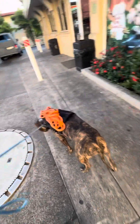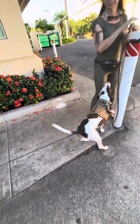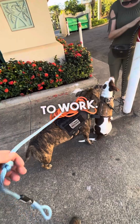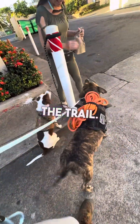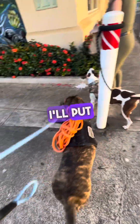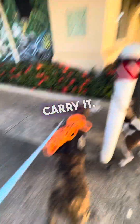Let me show you the true function of a harness, other than for a little dog or tracking. Put your dogs to work! I got the long line — we're gonna use that on the trail. I got tired of carrying it on my leg, so I put Honey to work. The girl can carry it; give her a job.